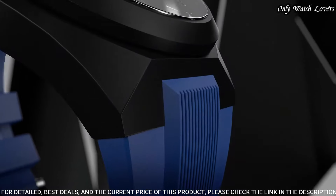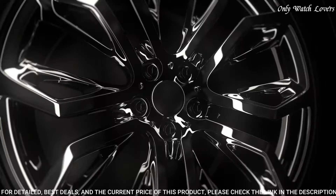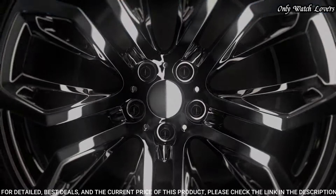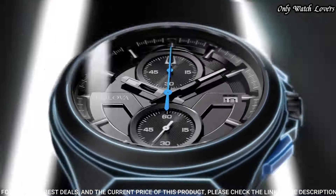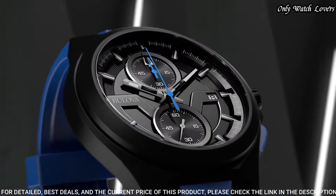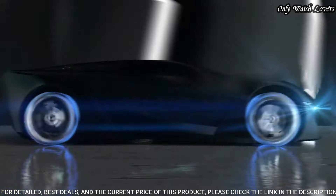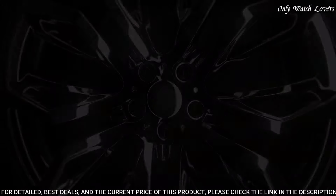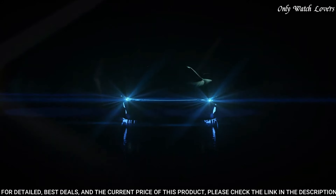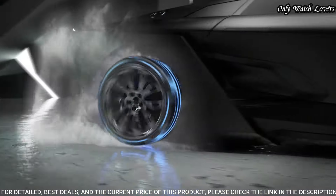Black dial with luminous black hands and index hour markers. Dial type: analog. Chronograph quartz movement. Scratch-resistant sapphire crystal. Solid case back. Case size: 46 mm. Case thickness: 13 mm. Band width: 23 mm. Water-resistant at 100 m. Functions: chronograph, date, hour, minute, second. Dress watch style.